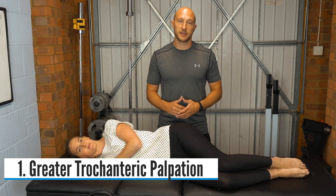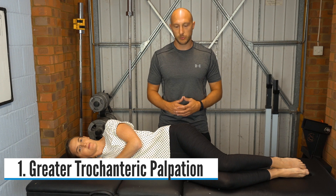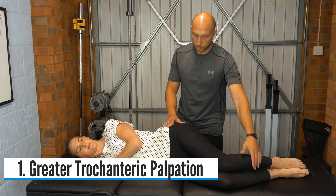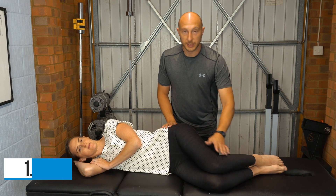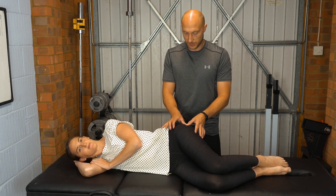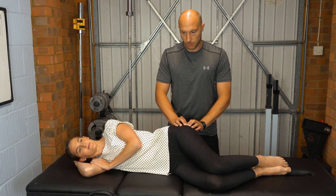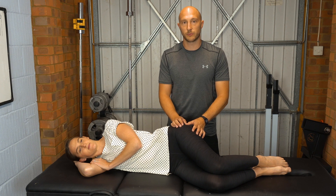Our first objective test for greater trochanteric pain syndrome is palpation of the trochanteric bursa. We'd have the patient in side lying, knees up to around 90-90 degrees, and then you would just palpate with fingertips through the greater trochanter, assessing and asking the patient for pain.